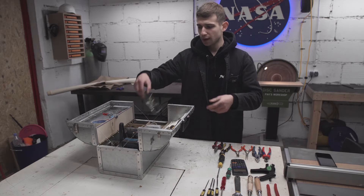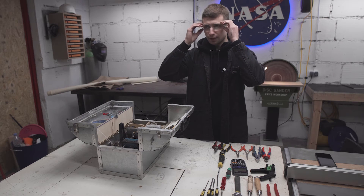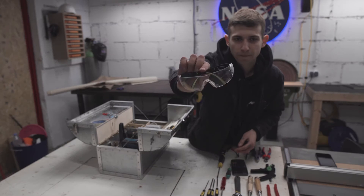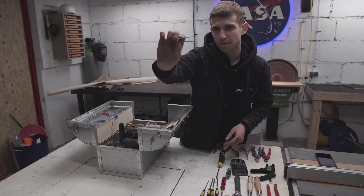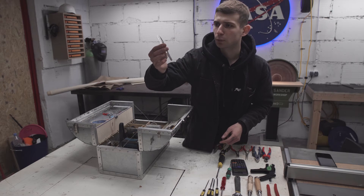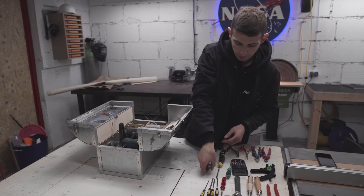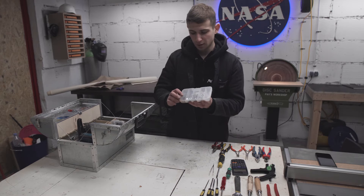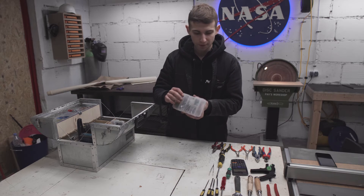Next up are the 3M safety glasses. I just like the fit — I lose those constantly and have to buy a new pair every couple of months, but they're cheap, light, and fit on my head really well. Then I have tweezers for grabbing smaller stuff. Then I have a couple of plastic boxes — one with nails, bolts, screws, and pop rivets.